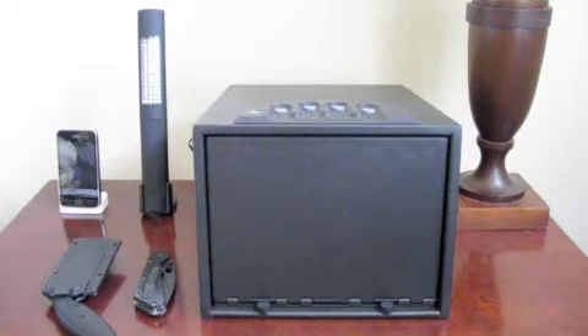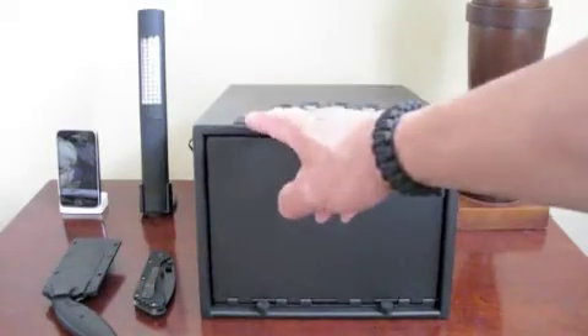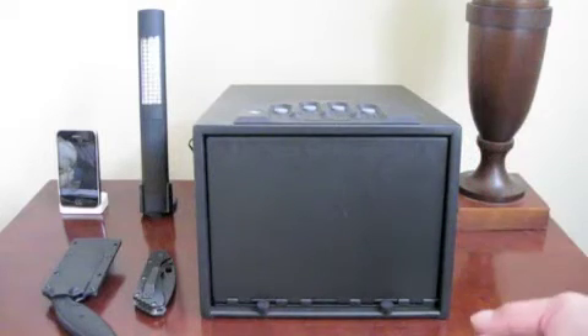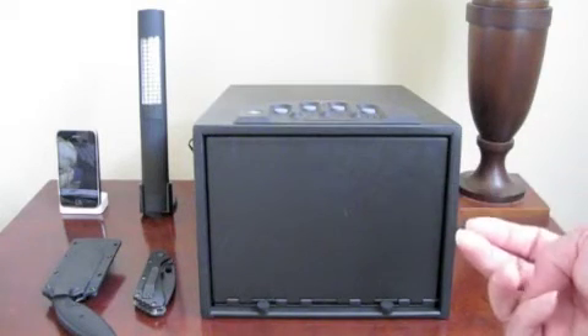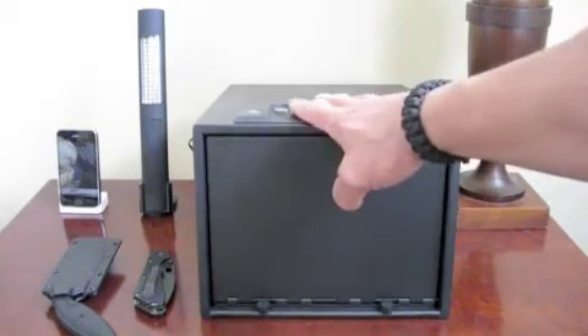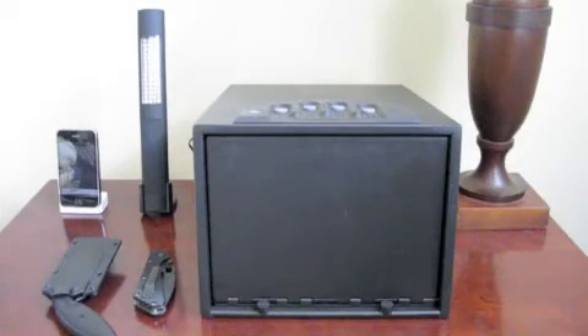It also has a key option too, so if you forget the combination or if you enter too many false or incorrect combinations, the Gun Vault will lock itself and will no longer be accessible by the combination but only the key. It does run off of an AC adapter but it also has a backup of 8 AA batteries.